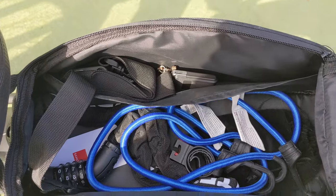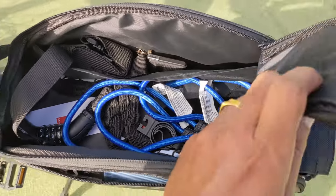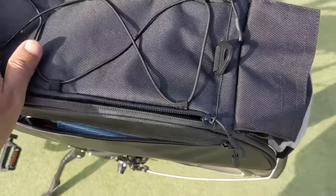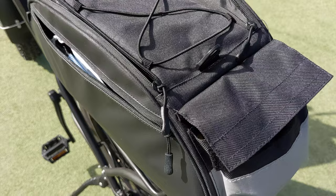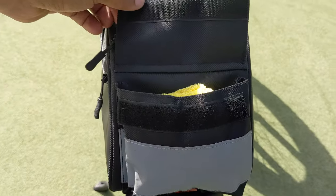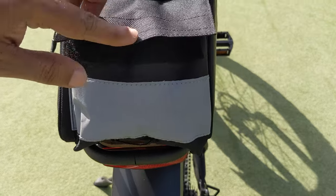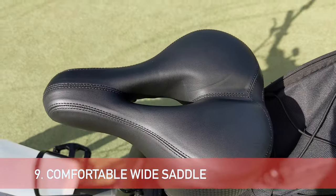I usually keep a couple of water bottles in there, my bike lock, and other items I use. There is also an additional small pocket on the back of the bag with reflective material where you can keep small items. This is really useful for long e-bike rides.